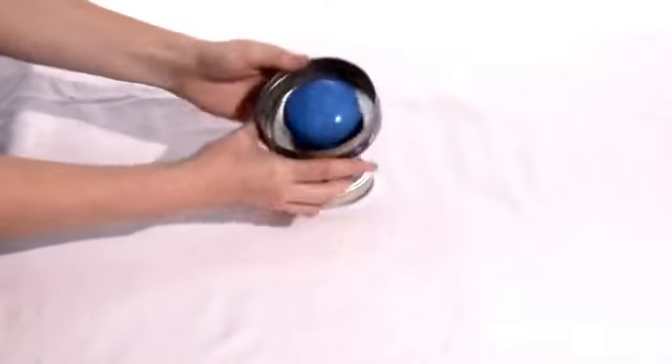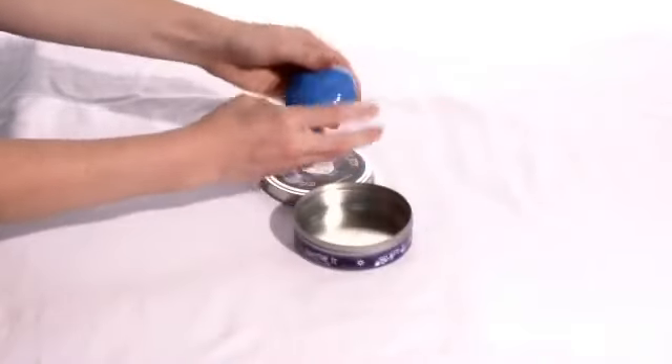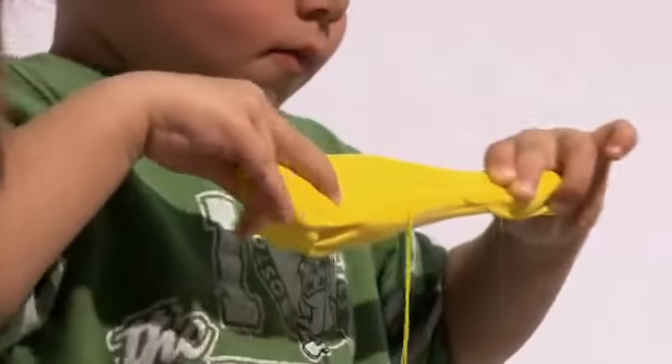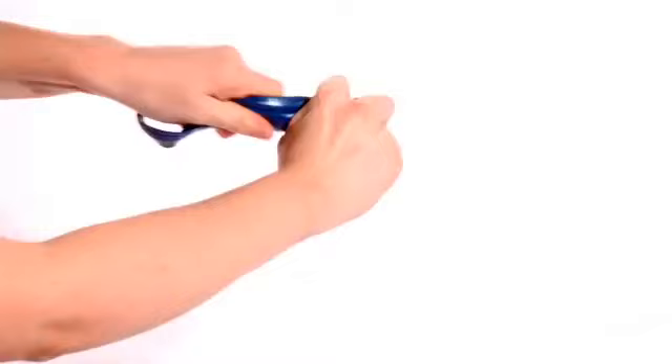Discover Thinking Putty, the toy you love to pick up and can't put down. Discover large handfuls of putty you can stretch, squeeze, bounce, and tear.